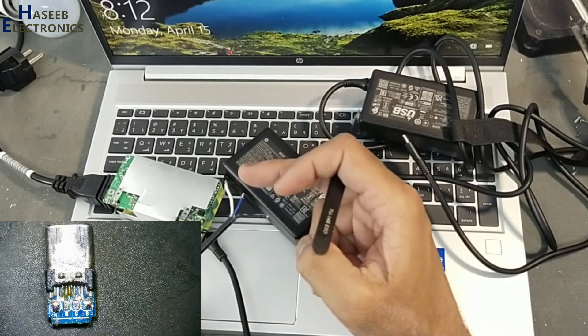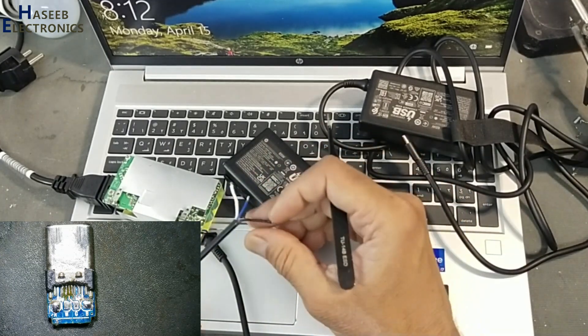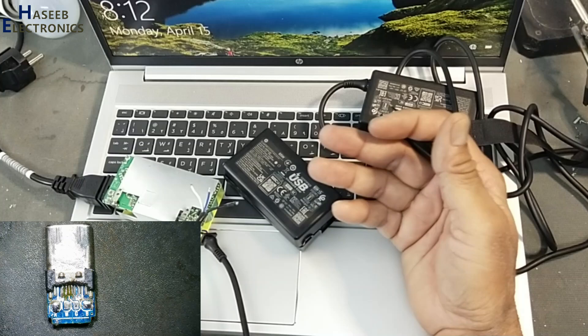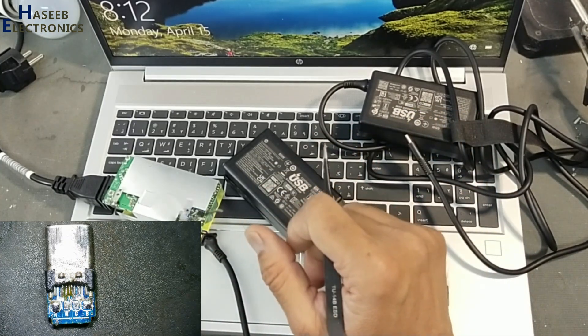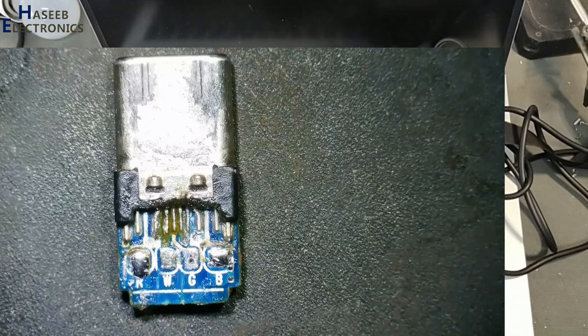The charger was not providing continuity to its positive pin and the CC pin at the connector. So I removed that connector — I forgot to record that portion of the video. I obtained this fast charging cable for a mobile phone to get the replacement connector.